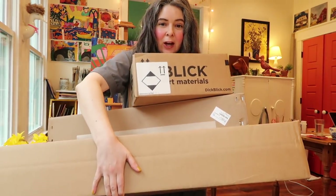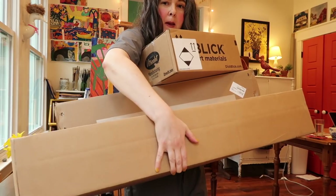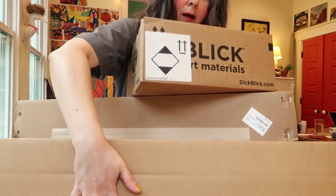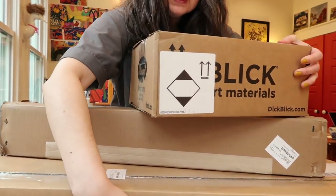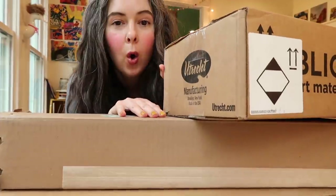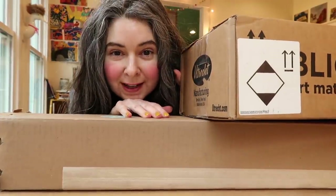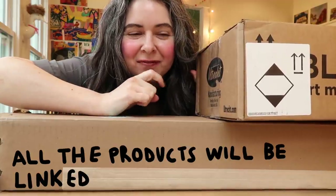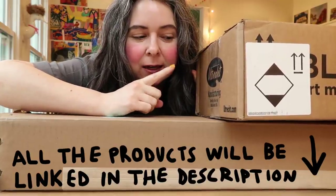I can barely carry this. Big boxes. Don't fall, please. I needed Grady's help with this, but he's outside working. I'm excited. There's some fun things in here.